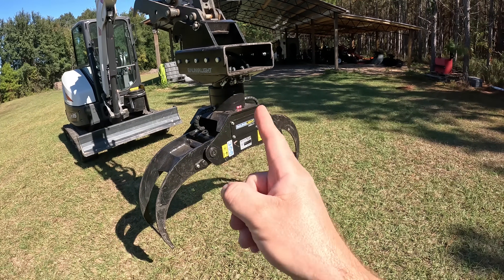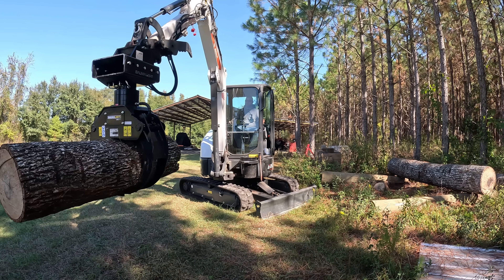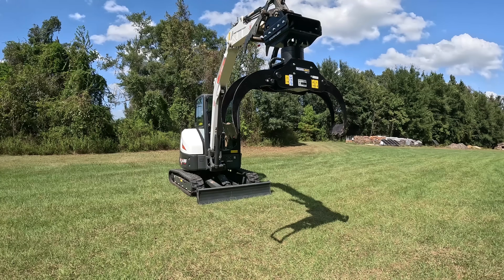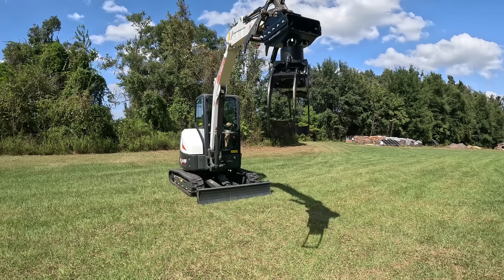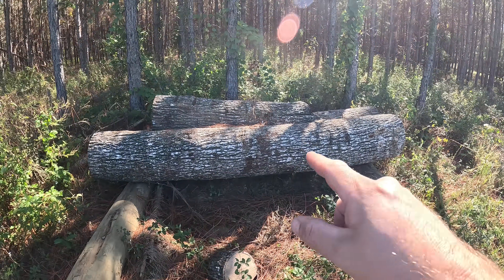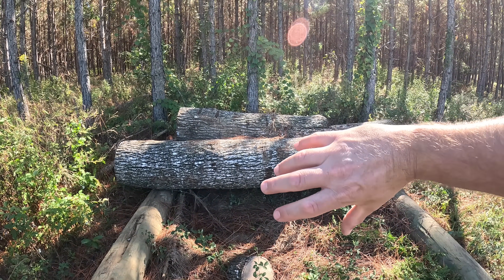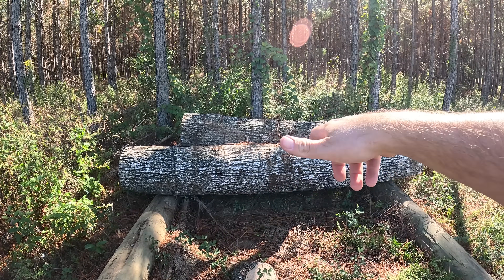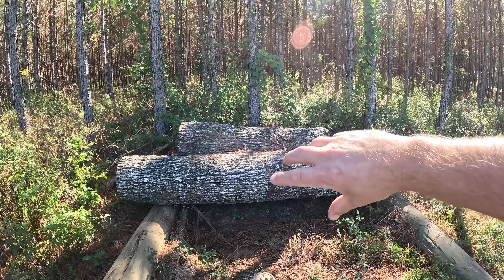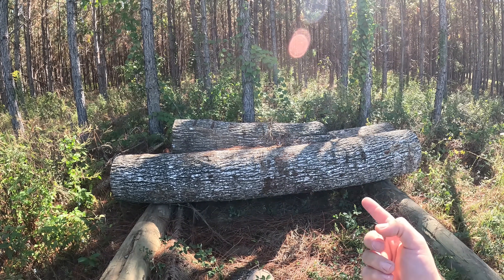But therein lies one little bit of an issue that we're going to address today. The rotator right here can spin this grapple way too fast. Imagine you have large logs or large debris piles - say a 2,000 pound log. We don't want to spin that super fast. That is a lot of rotating momentum, and you don't want to start a heavy load quick or stop a heavy load quick. There's too much rotational force here.